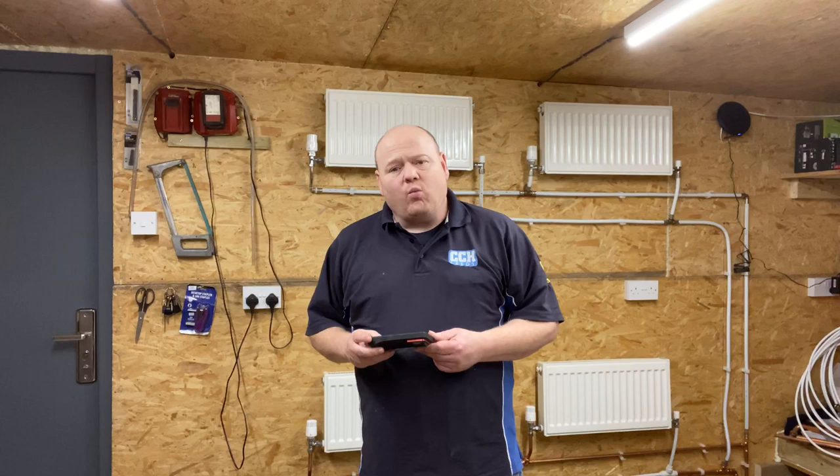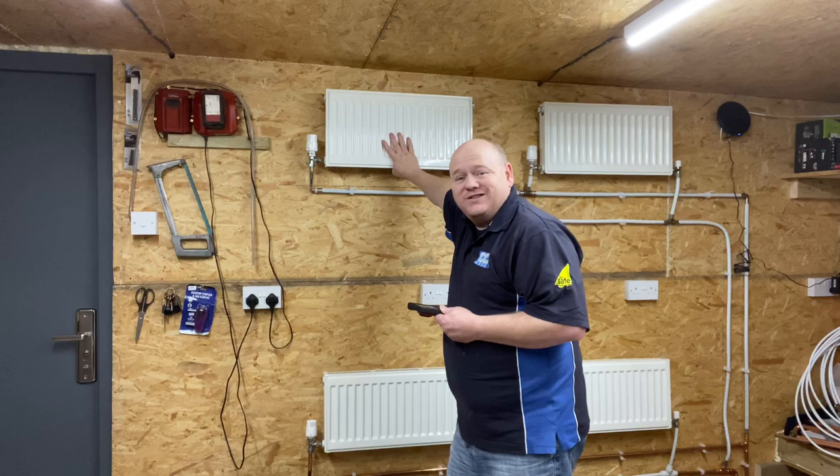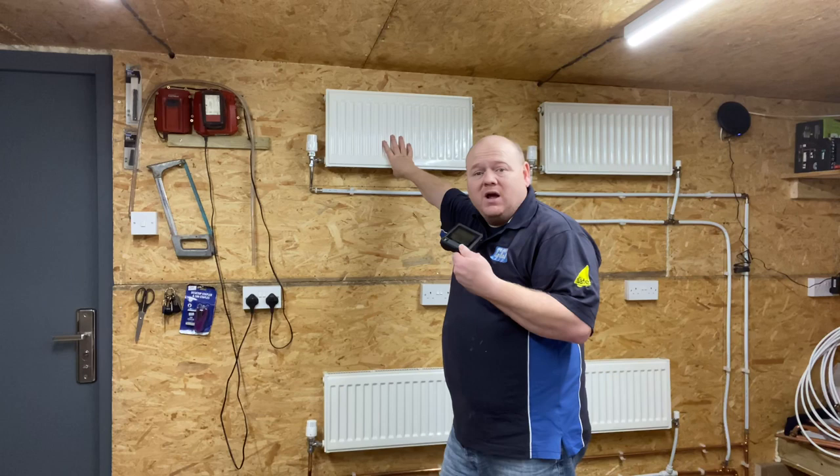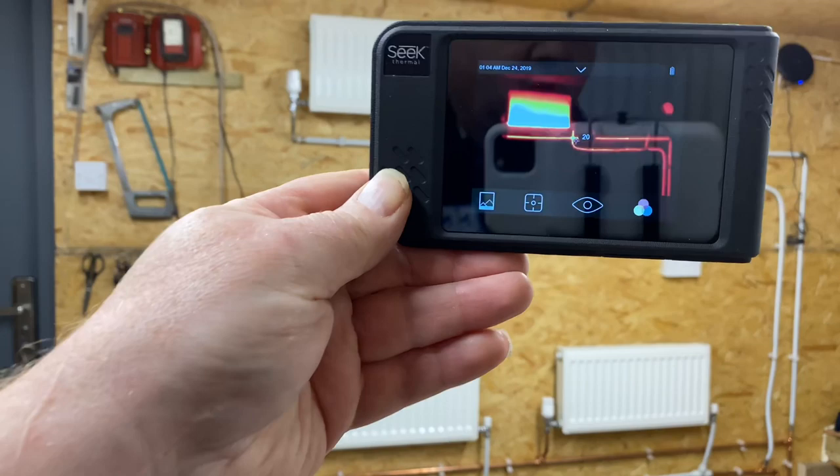My name is Alan Hart and today I'm going to do a video on how to fix a radiator. If you've got one radiator on your central heating system that's not working, this video is to show you how to get it working again. I've also got a thermal imaging camera so I can show you the radiators, since you won't be able to feel them through the video.